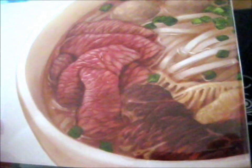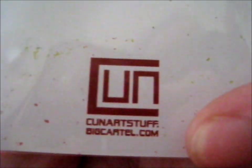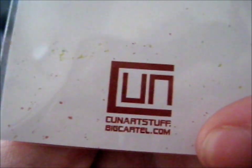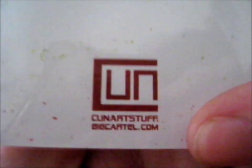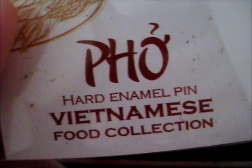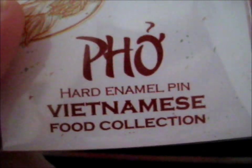Doesn't it look yummy? It looks yummy. And here is the pin — got one of those fancy locking backs. That's his website: KunArtStuff.BankHartel.com. The hard enamel pin Vietnamese food collection.